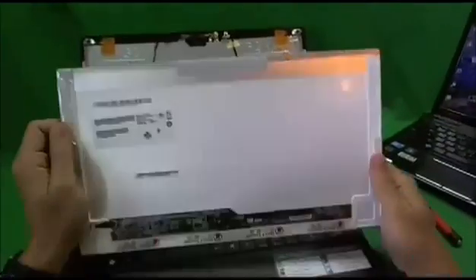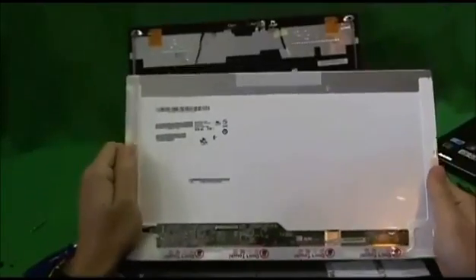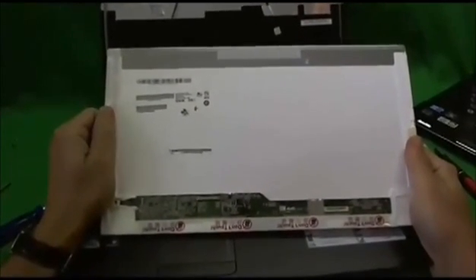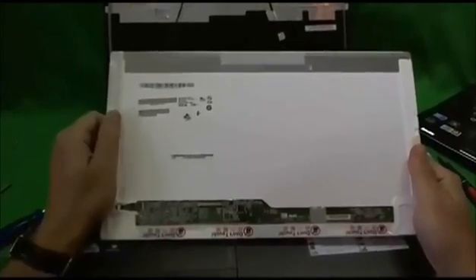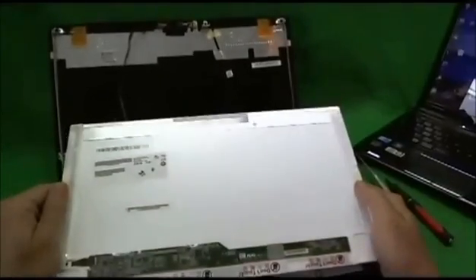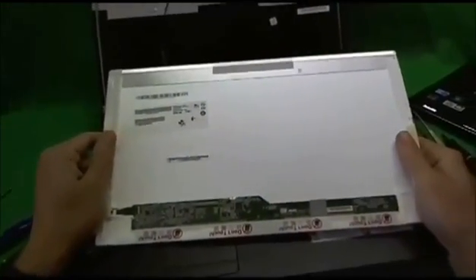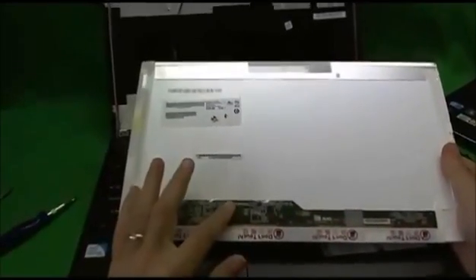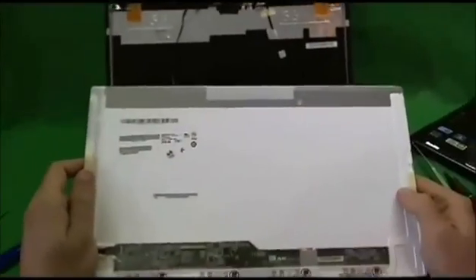If you own this laptop and you have this screen, consider yourself lucky, because it has a 15.6-inch LED screen which is widely available. As of early 2011, it's the most popular laptop screen out there, so you should not have trouble finding it. The part number for this particular screen is B156XW2. When you do your search, just type in those numbers and you'll have lots of options. The screen you get will most likely have a different part number but will be a compatible screen and will look almost exactly like this with the connector in the same place.